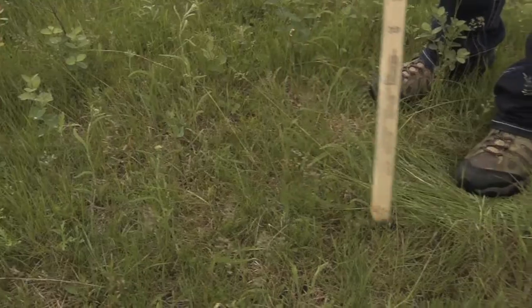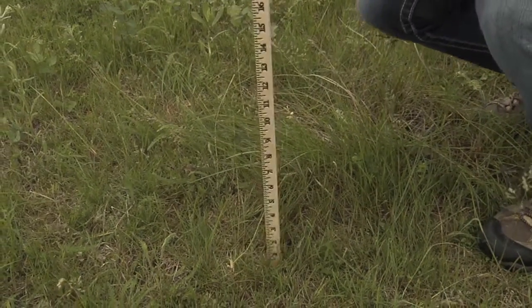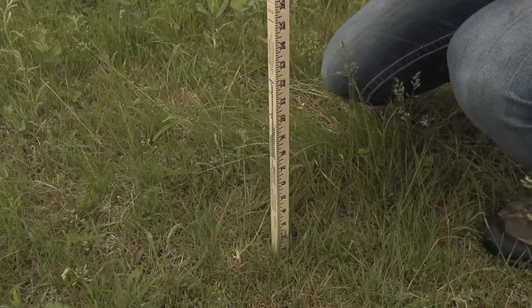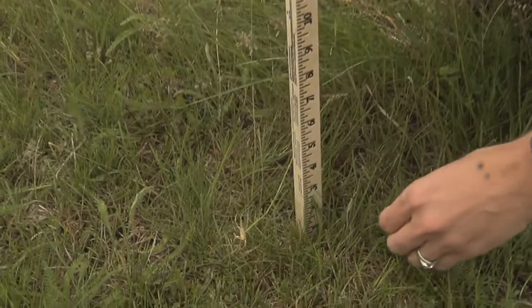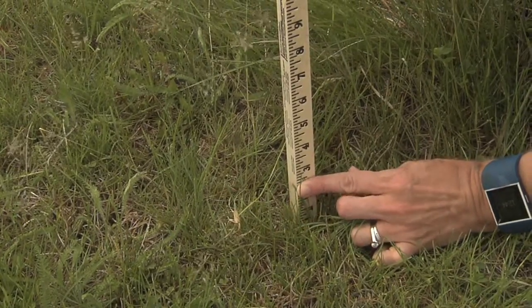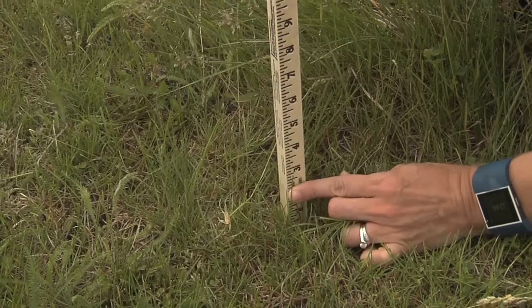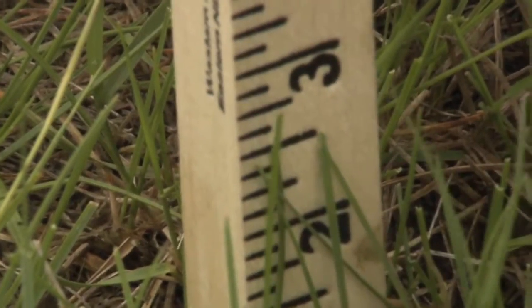First we'll take a measurement of the grazed species. The species we're going to look at now is Kentucky bluegrass. We want the stick to be firm against the ground and level. Then we take the leaf and take a measurement of the height. The height of this Kentucky bluegrass would be two and a half inches.